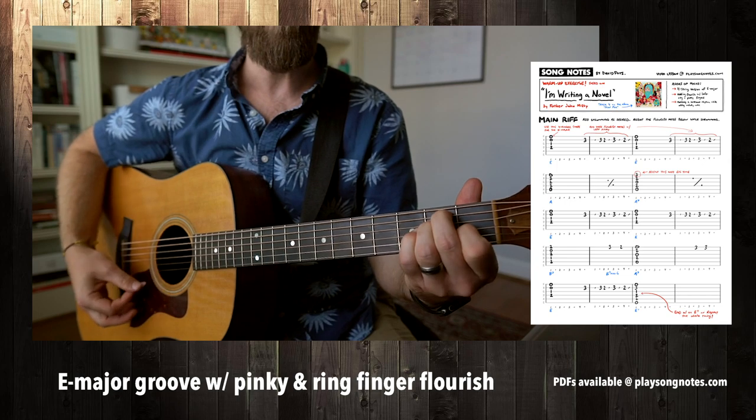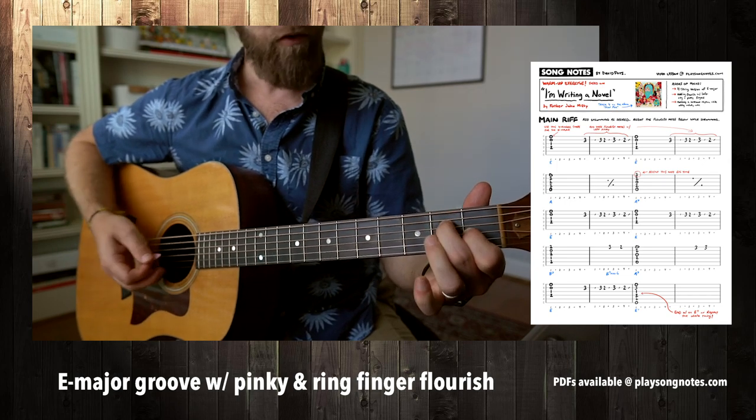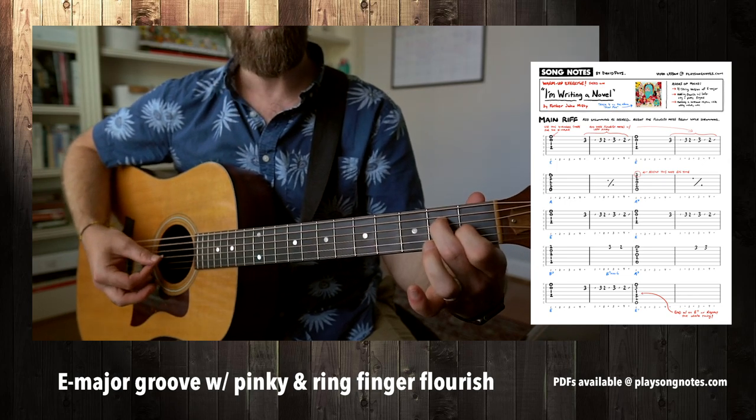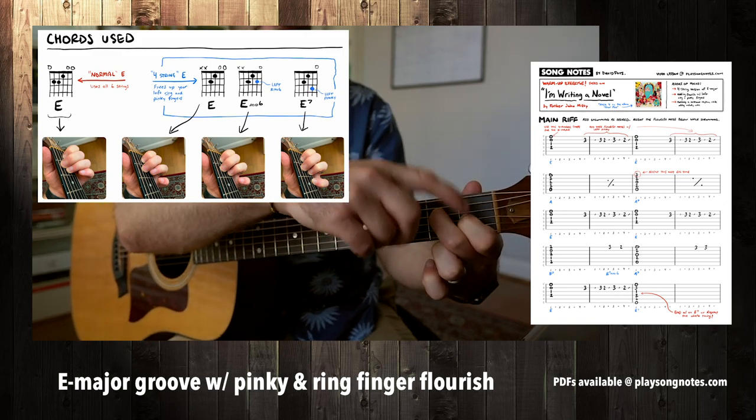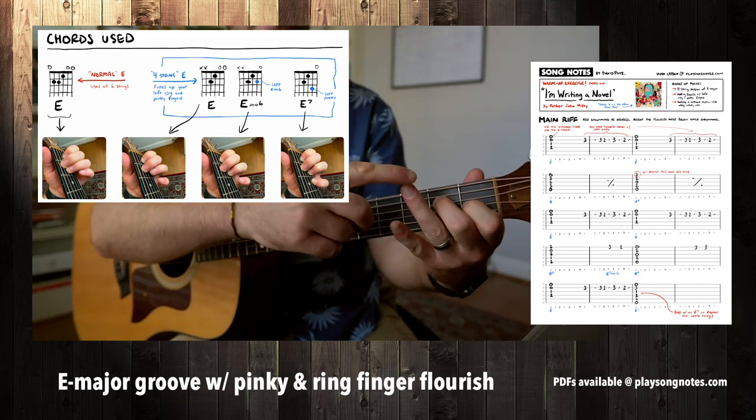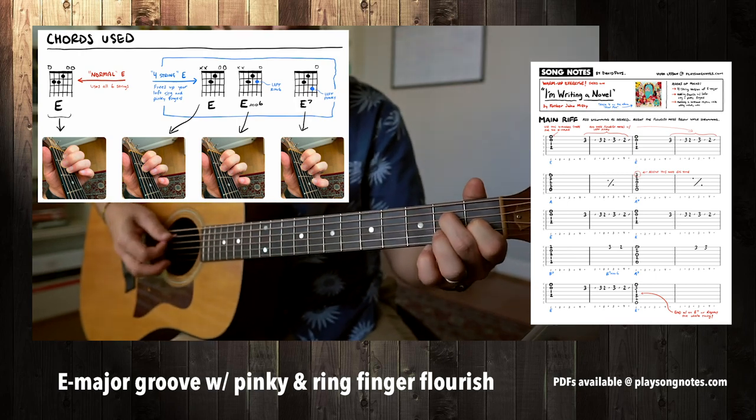Instead of using all six strings as you normally would, we're going to just be focusing on the thinnest four strings. We're going to play them with our middle and index fingers, and that's going to free up these two fingers to add some sort of melody flourish notes.